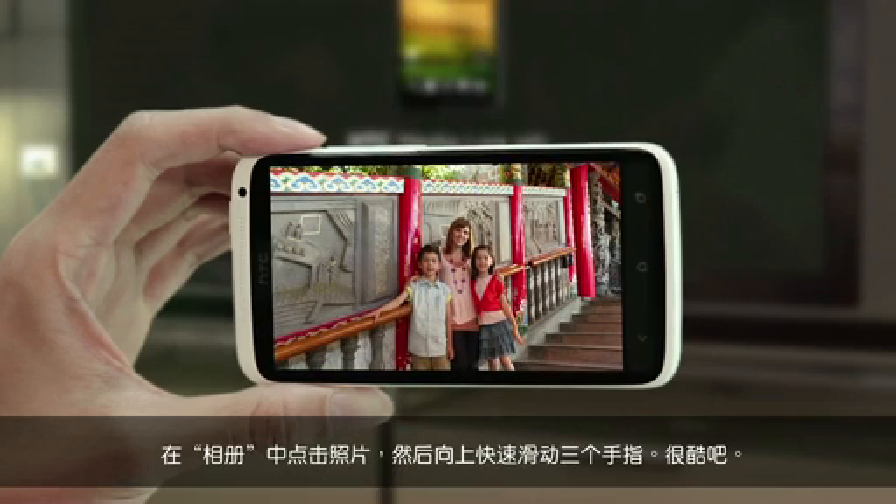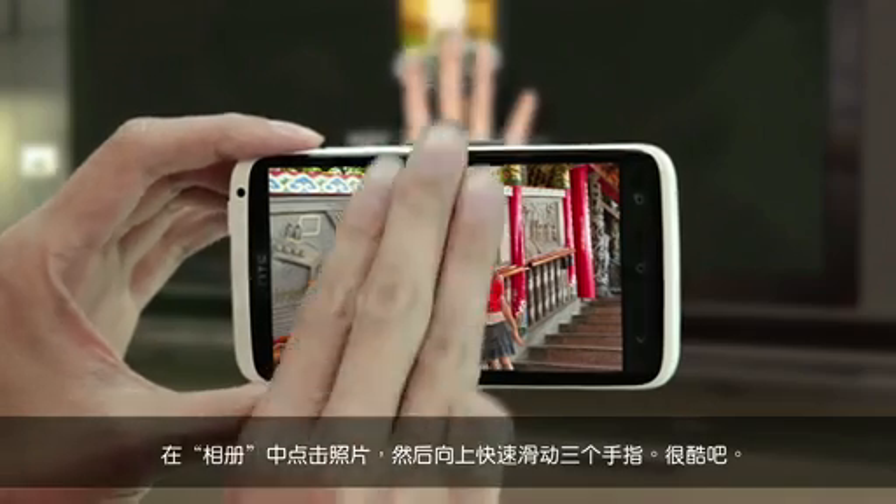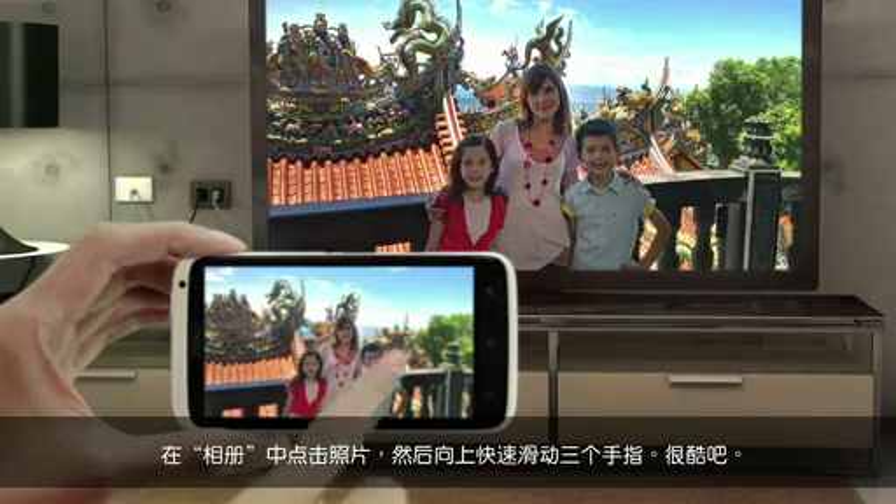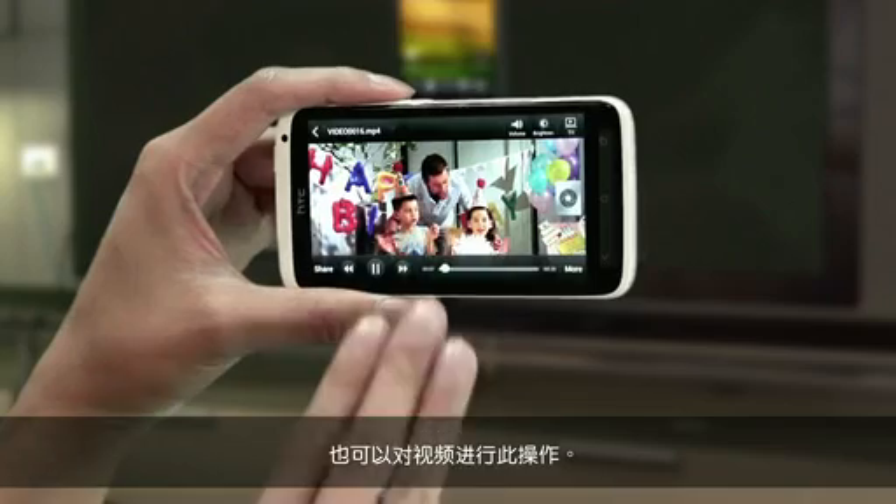Tap the photo in Gallery, and then swipe up with three fingers. This is cool. You can also do this with a video.